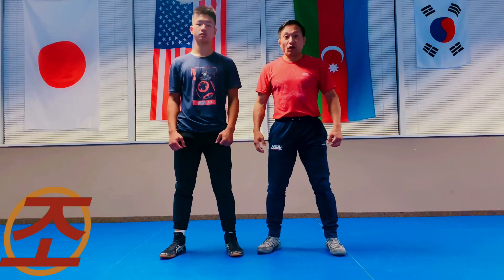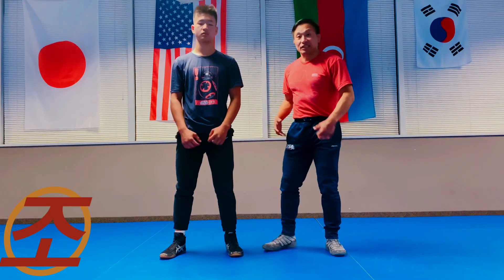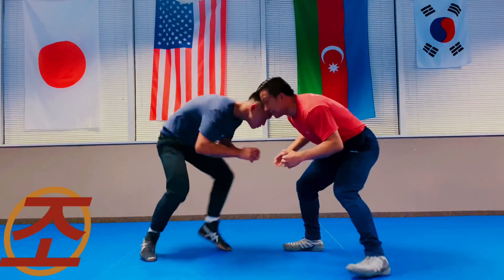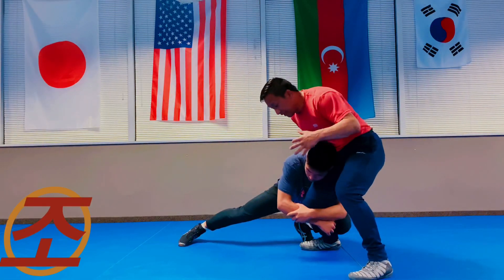This is a crotch lock defense off of my opponent's leg attack. It's going to be off a single leg with a head inside — he takes a head inside single leg.